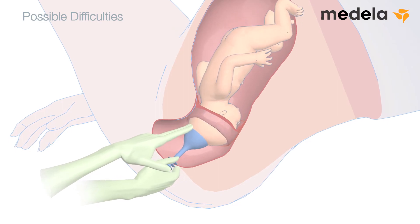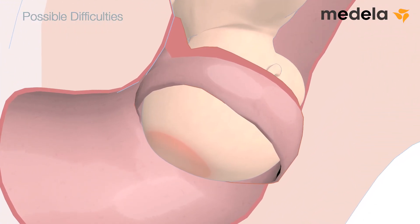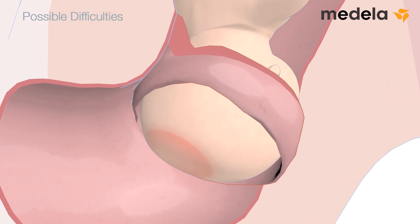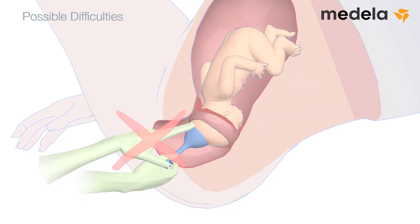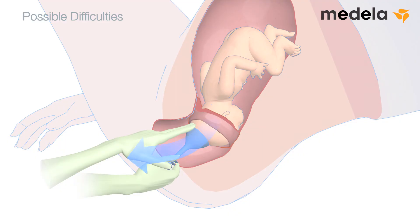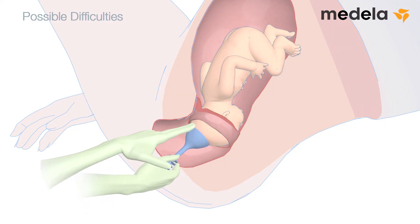Possible difficulties: if the cup separates from the fetal scalp, it may be due to the wrong technique being used. Should this occur, check for trauma to the fetal scalp before reapplying the cup. Avoid sudden jerks and apply an appropriate steady and constant traction. During steady traction, if the adhesive force is about to be broken, air will be sucked under the cup, causing it to emit an audible warning hiss. If this happens, traction should be discontinued and the cup allowed to adhere firmly again. Correct the direction of traction and resume when the patient's next contraction begins.